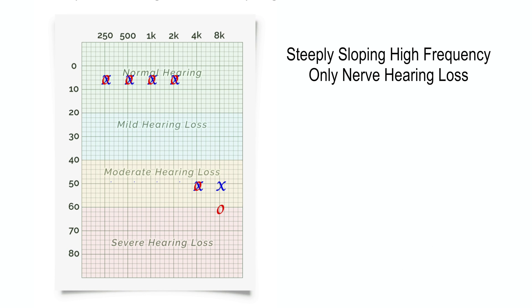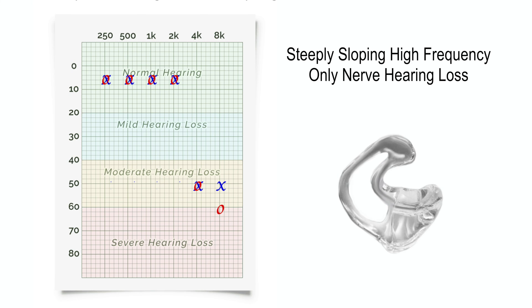In the case of a steeply sloping high-frequency only hearing loss, a custom ear mold with a custom vent size is also most appropriate because it can allow for the low frequencies to enter the ear canal naturally, but without the vent being so large that it allows the hearing aid to whistle. Such feedback is a risk with rubber domes because of the need to amplify the high frequencies so much.